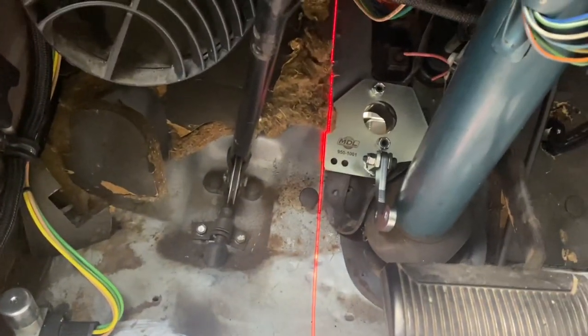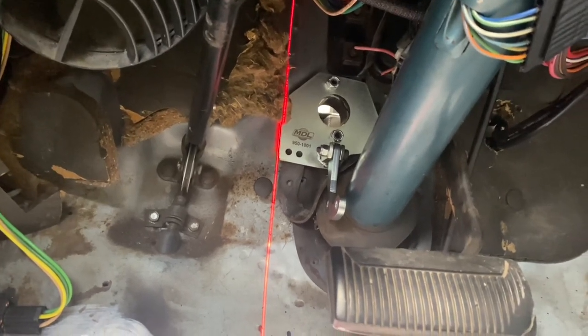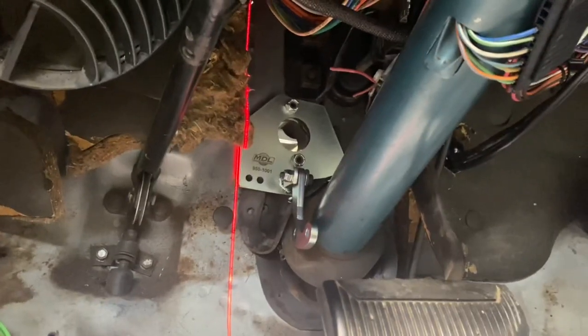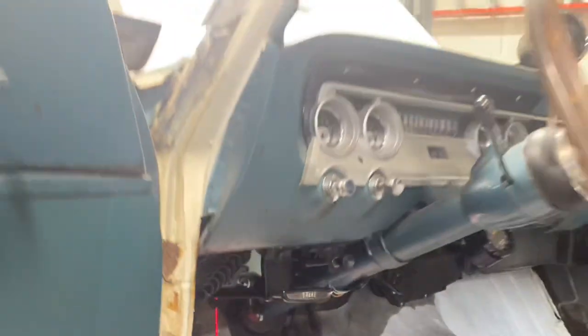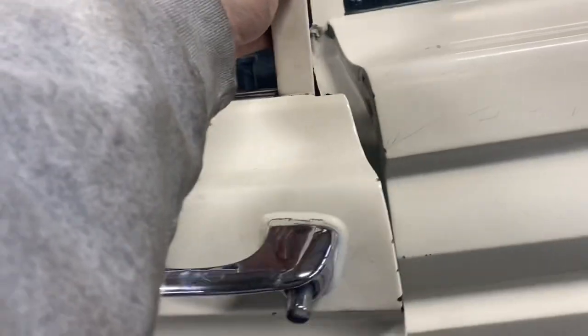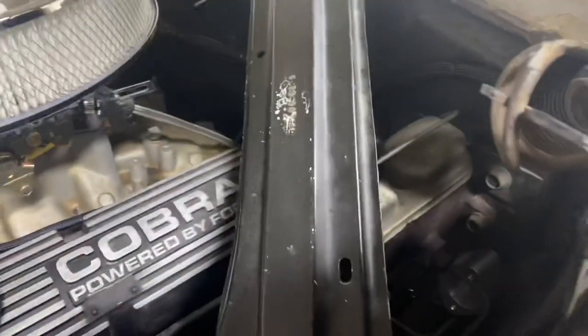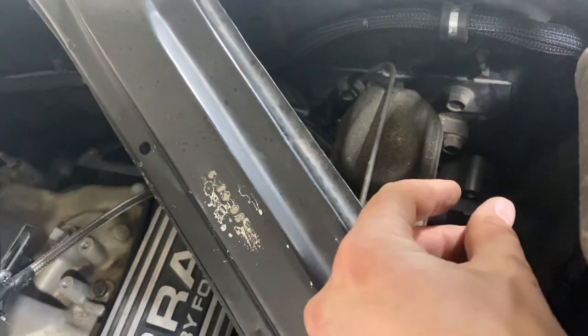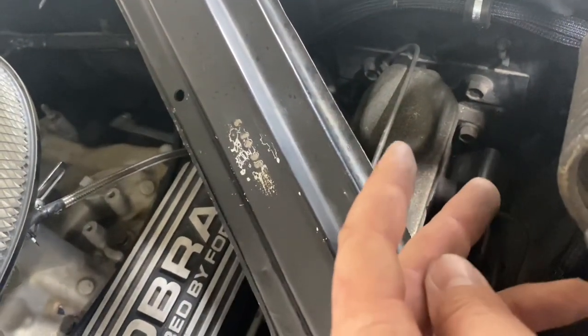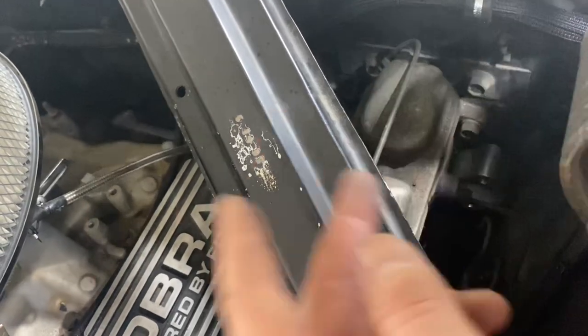For my next trick I employed a laser level — they want the bottom to be horizontal, and I found it easier to get the side vertical with the laser. I threw the nuts on hand tight. You've got to go back inside and cut on your firewall — trust me on this. There's a lip that has to be cut so it'll sit flat, so they want you to trace it so you can get in there with something super small to cut the firewall.